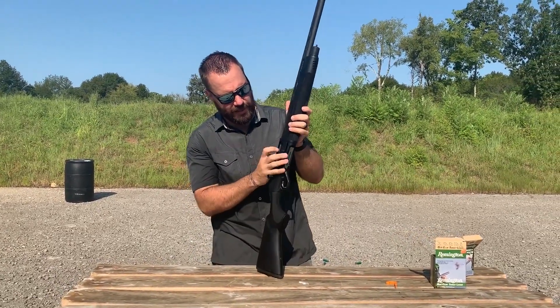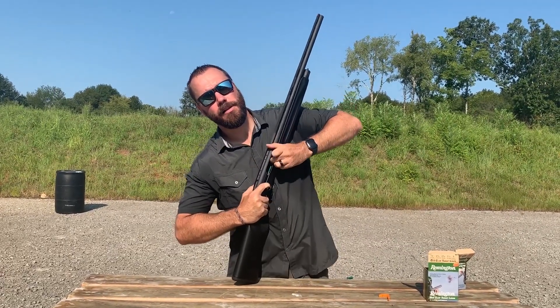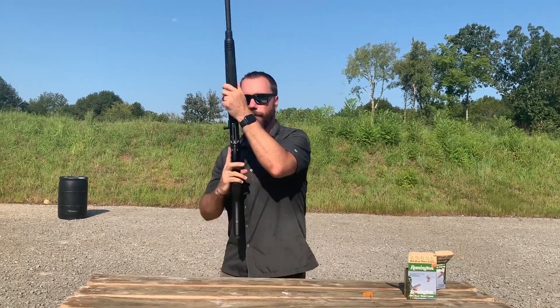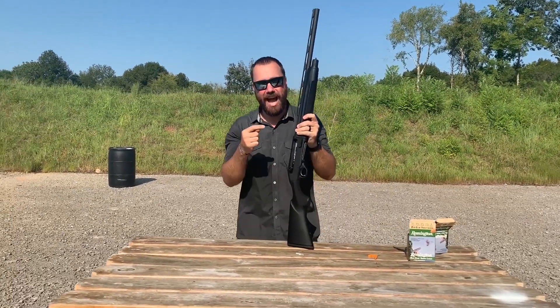Now to fix this, what I do is hold the bolt to the rear, reach in and push that front shell back into the magazine tube, and then let the next one go ahead and follow in. Now the gun's back in action, but you've got to be careful with that.